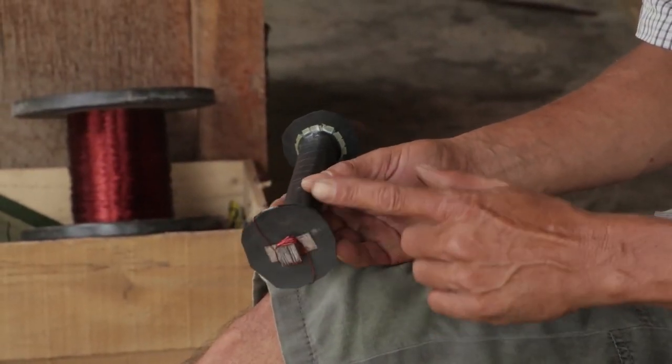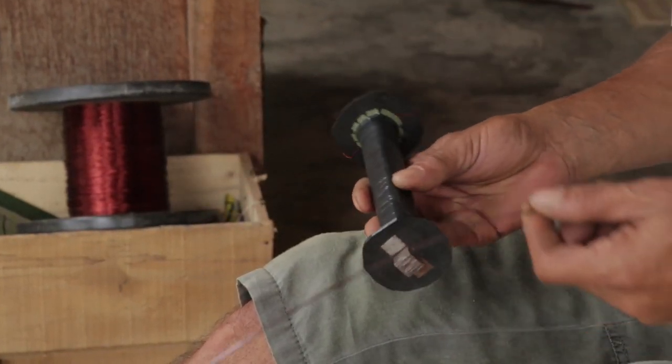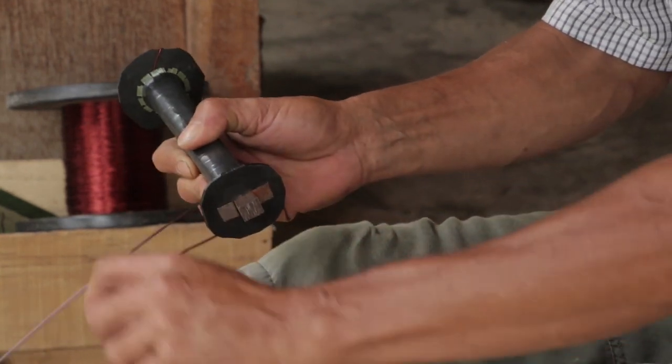After the six runs, once we finish binding the 22mm on this side, we'll flip it to the other end and start with the 17mm wire, which we will bind three times using the same process.